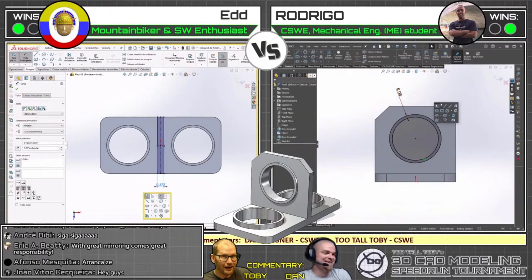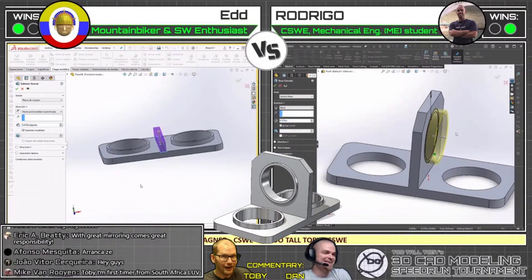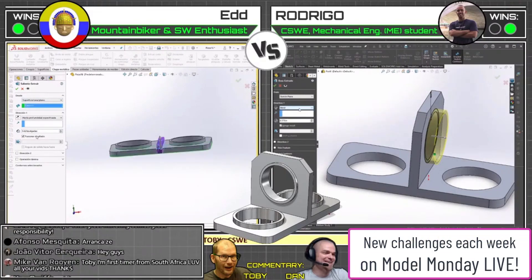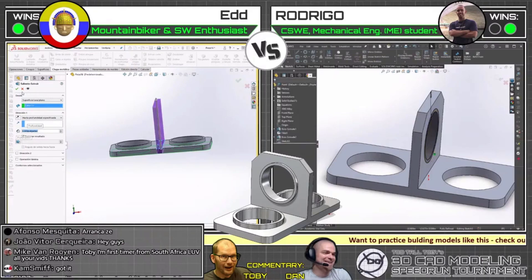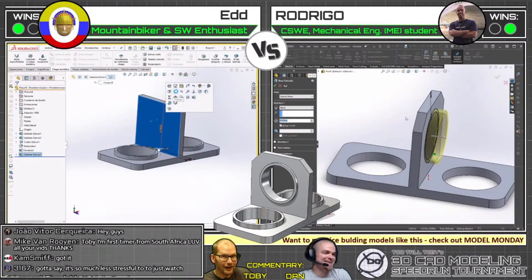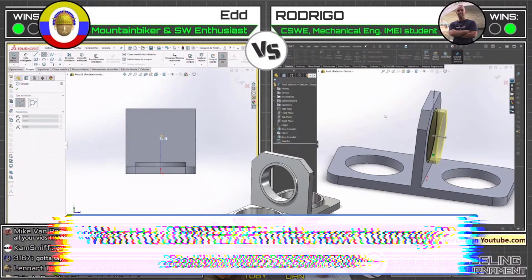This is one of those parts that's in IPS instead of metric, and that definitely throws a lot of people off because most of the world doesn't use inches — most of the world uses millimeters or metric in general. As 3167 said in chat: 'Silly Americans.' Yes, indeed.